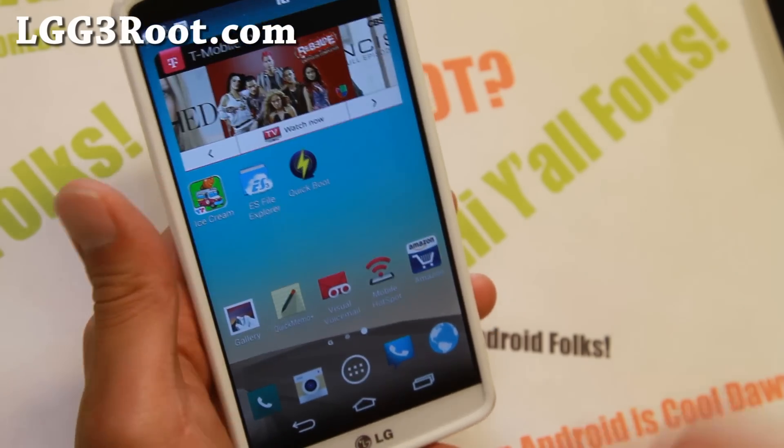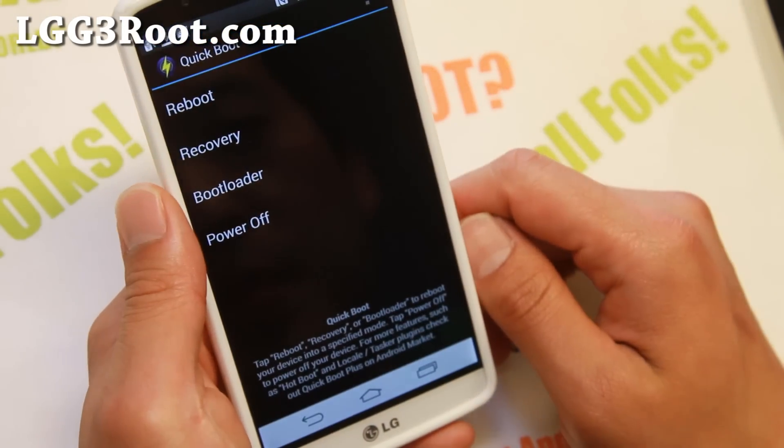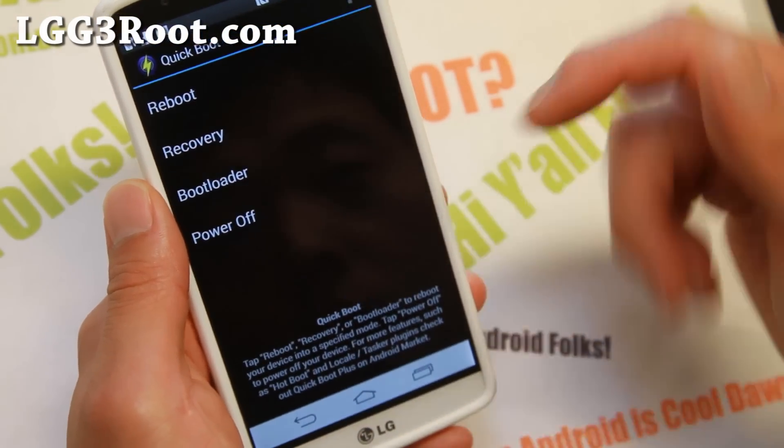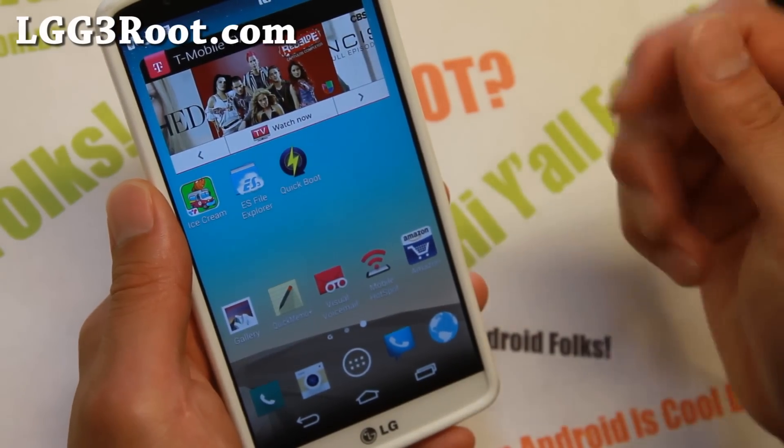Also, you know, the easier way is to just download the Quick Boot app on the Play Store — there's a bunch of them. You can go ahead and press recovery and that will take you into your recovery.